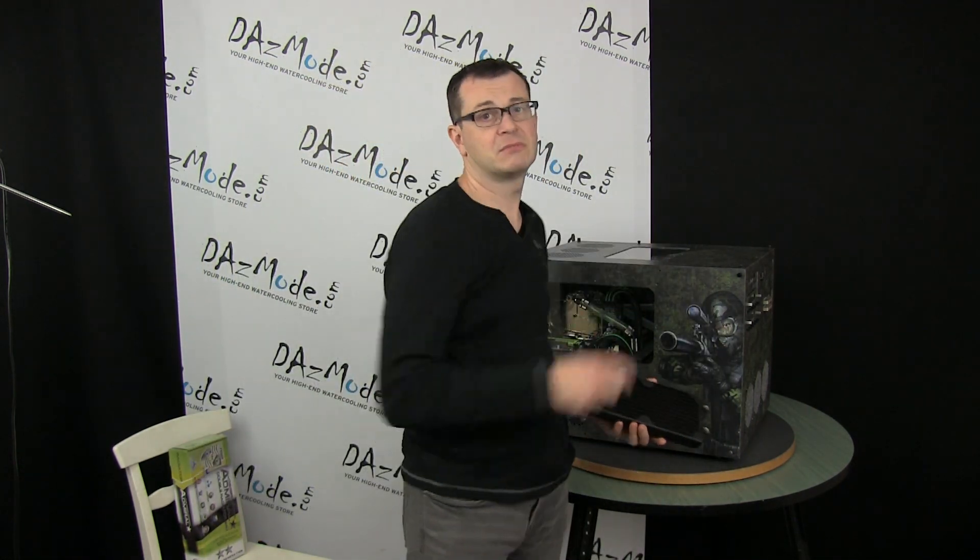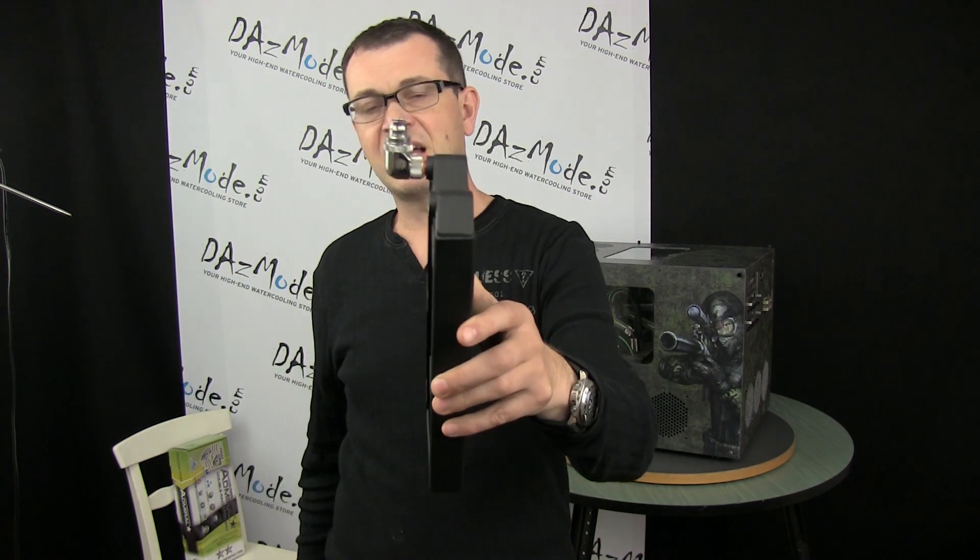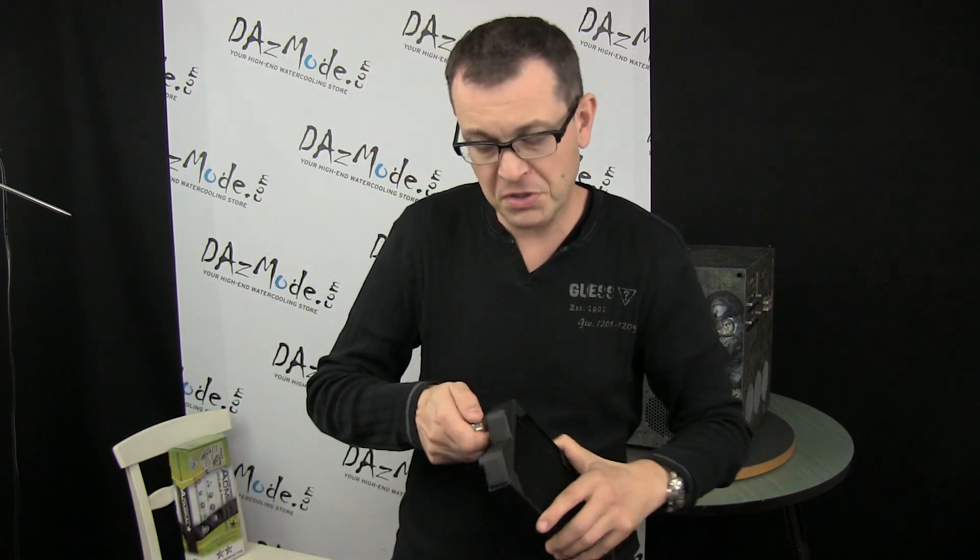I said okay, send it back, I'll check. So I take a power fitting, try to put it in — I get about half a turn and it gets stuck. Doesn't go on both ports.